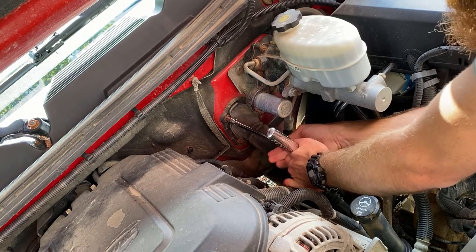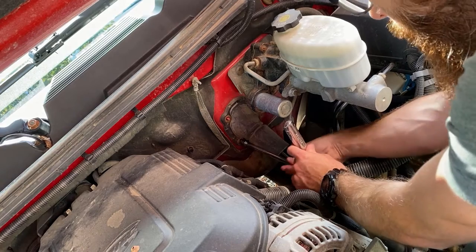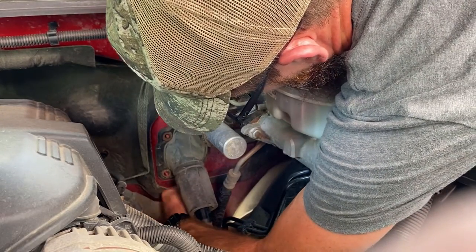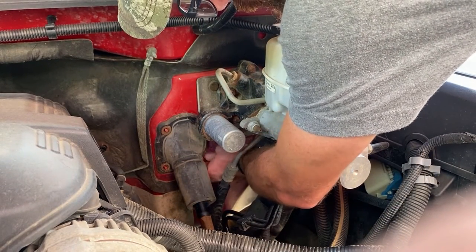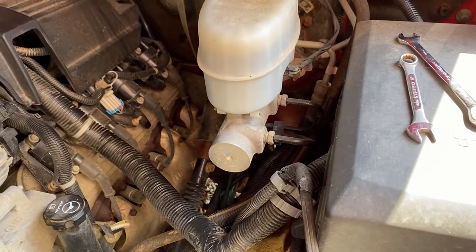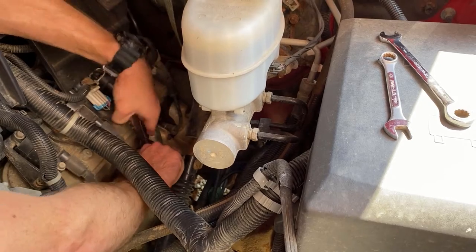The nuts holding the boot through the firewall are number 10. The bolt under the hood is a number 15. You're going to want either a deep socket or a ratcheting wrench.